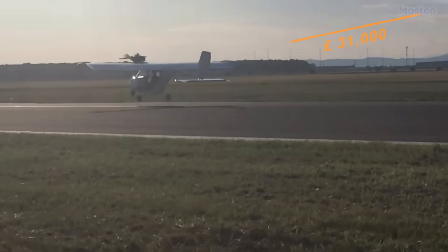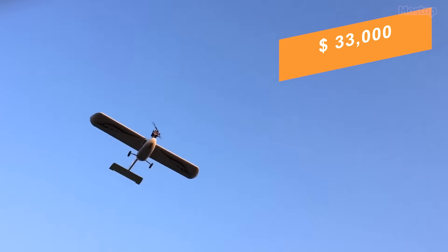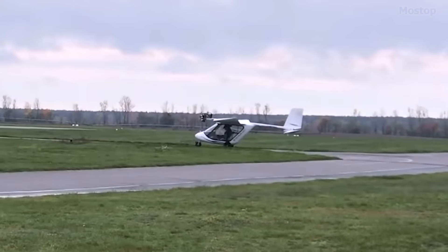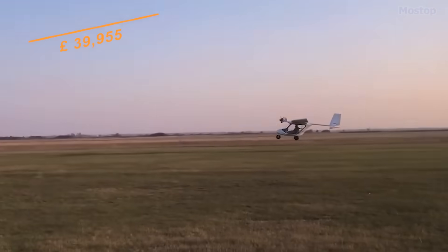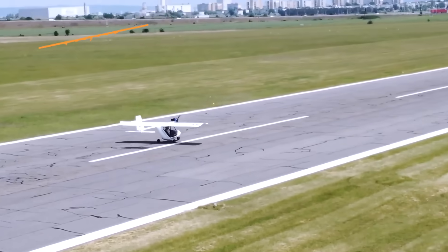The base price of the SWAN is approximately 31,000 euros or $33,000. For those opting for added features such as a rescue system, radio equipment, and a trailer serving as a mobile hangar, the complete package is priced at €39,955 or $43,000.